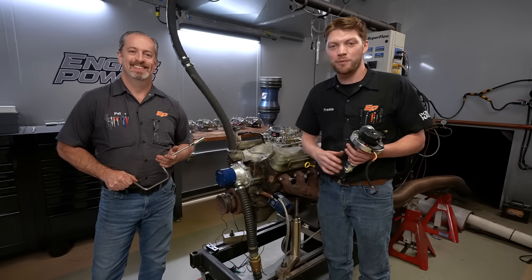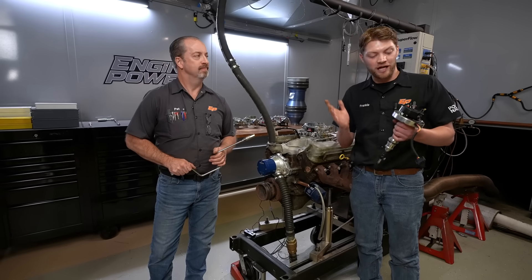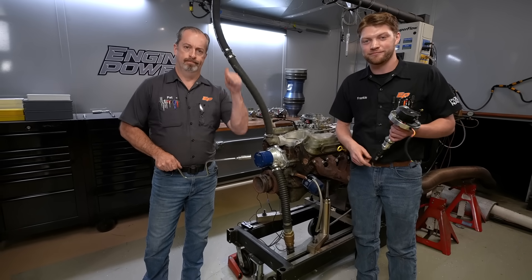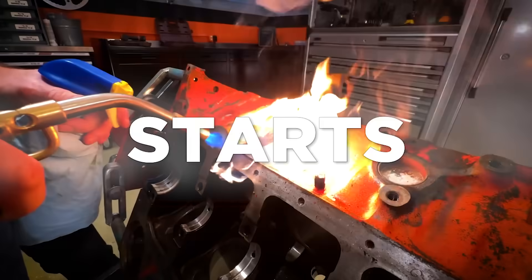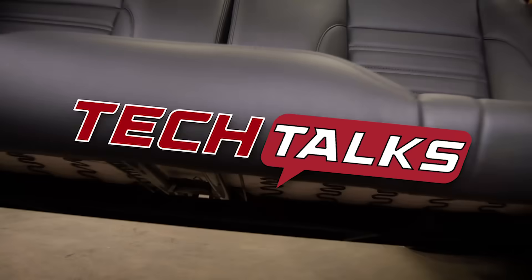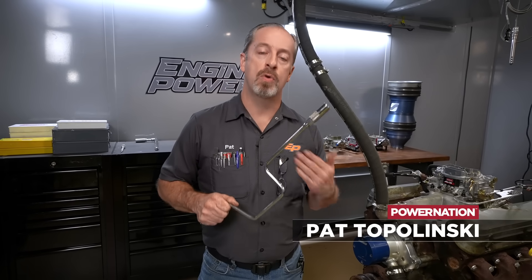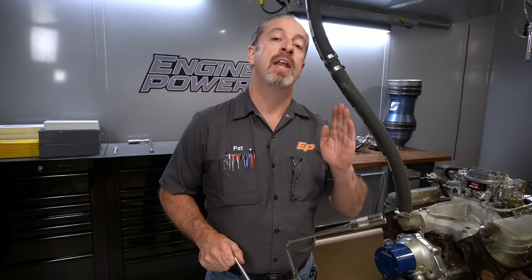Hey everybody, it's Frankie and Pat from Edge Power, and today we're going to talk about how to put a distributor in the right way the first time and every time. This is a subject that a lot of people aren't understanding and get wrong a lot of the times — they throw that big fireball out the carburetor or the engine doesn't start. So we're going to do it right the first time.